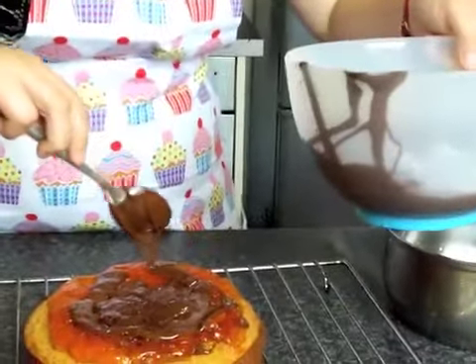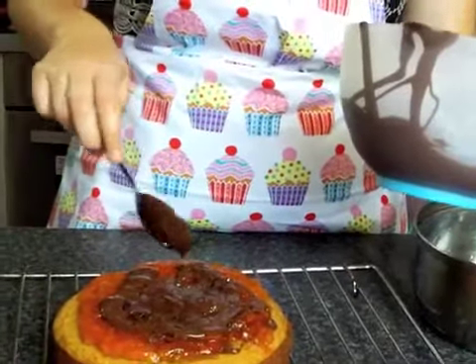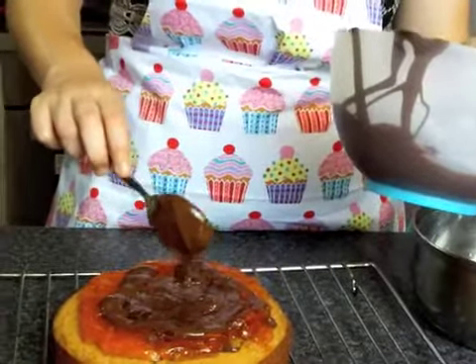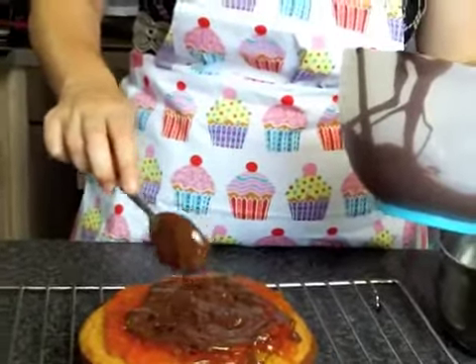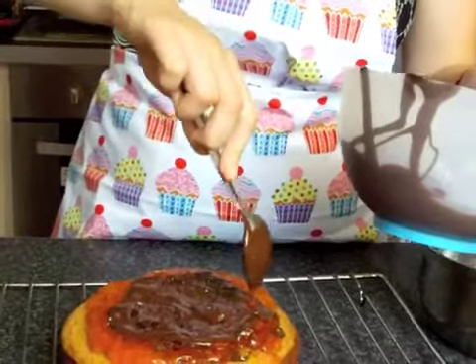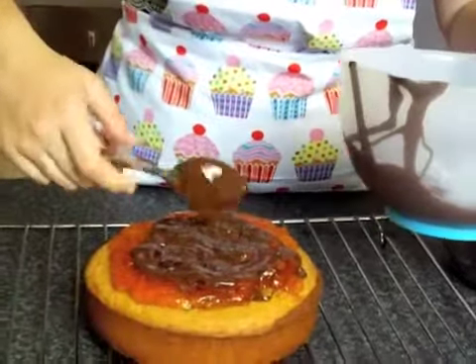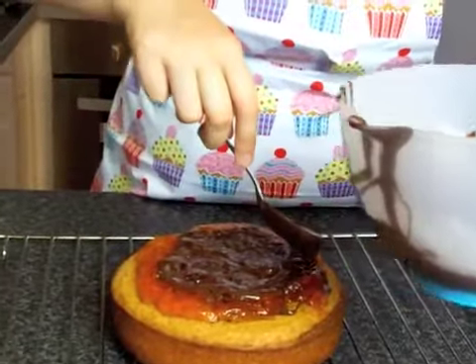Okay, so after you've added the chocolate, then what? I'm going to leave it to cool and set, then pop it onto a plate, put it in the fridge, and keep it there until it's needed tomorrow. The party.